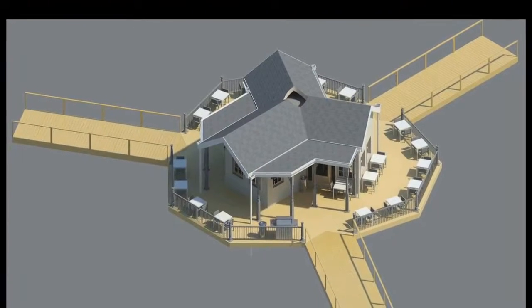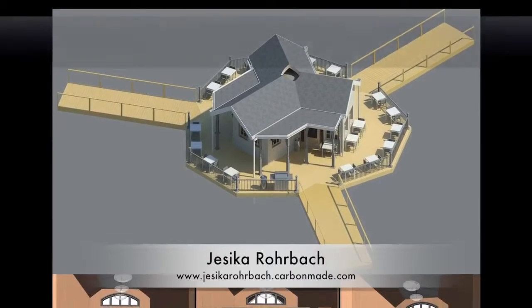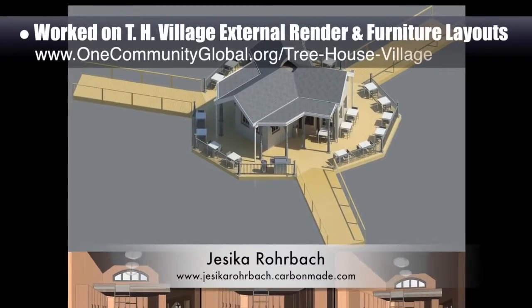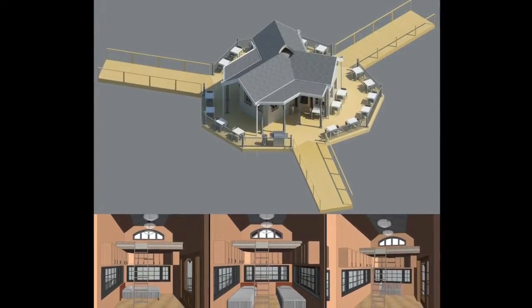Working on the Treehouse Village Pod 7, Jessica Rohrbach, architectural drafter, designer, and 3D modeler, added updated ramp textures and designs to the external render you see here and also started exploring furniture layouts for the treehouse family structures.